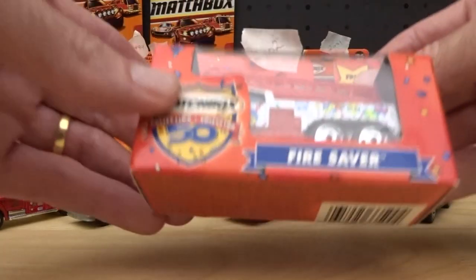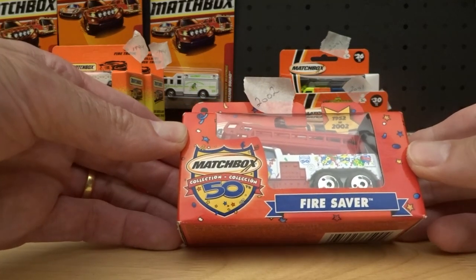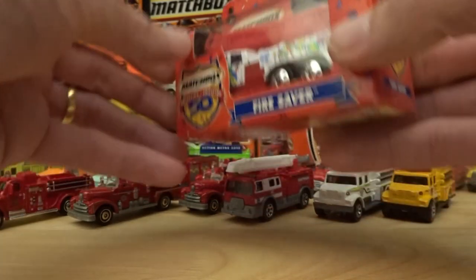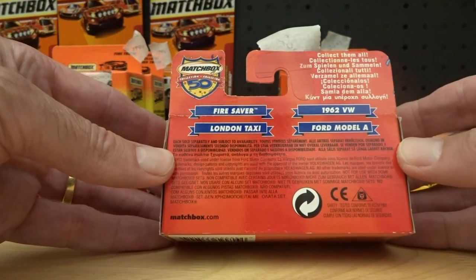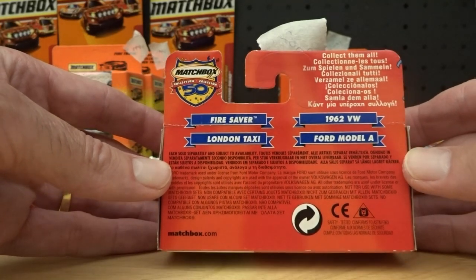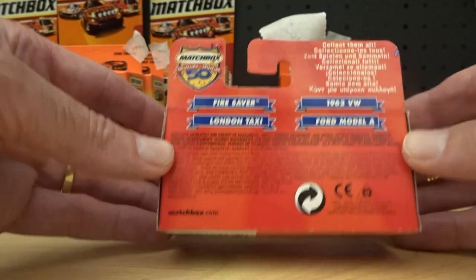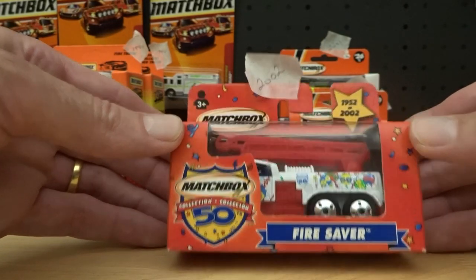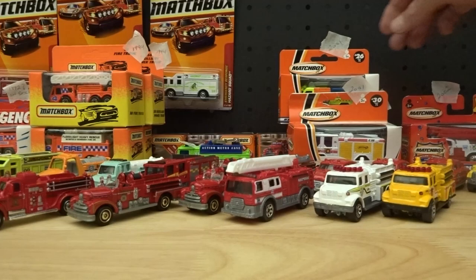All the way down to 2002 — this is obviously the 50th anniversary set. I won't open this one because I do have the other three of this little set: the 1962 VW, the Model A Ford, the London Taxi, and this one. So I'll keep him in the box — it's lasted this long, it can last another little while yet.